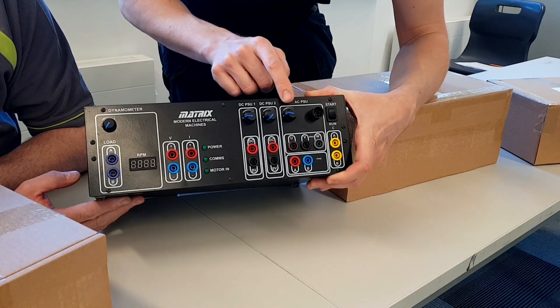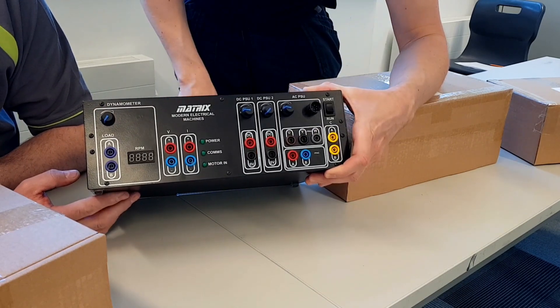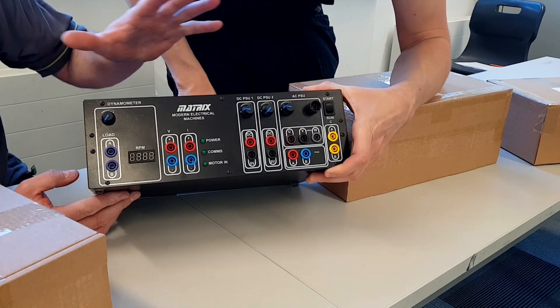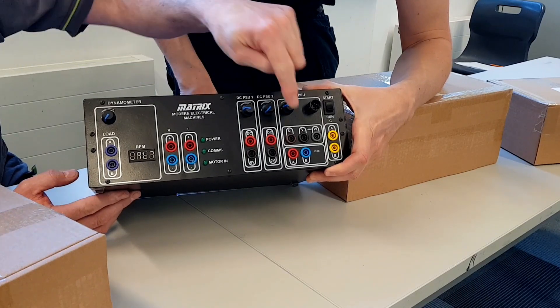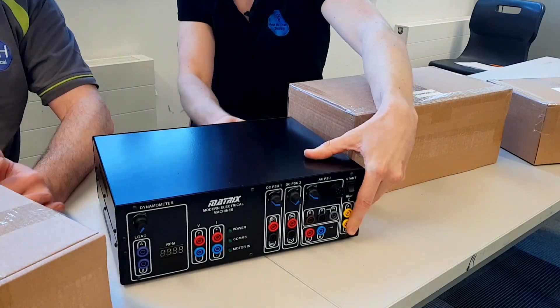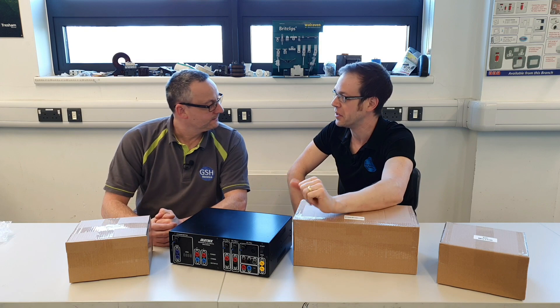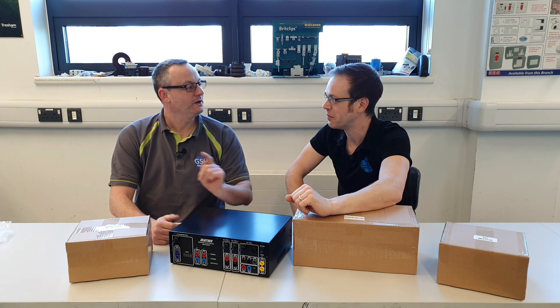So this is really the brains of the electrical machines kit - this is where you can control any number of different things. You've got various dials and things for controlling the power supply. So you've got a DC power supply, connections for your dynamometer - a little bit more on that later on. We've also got an AC supply and we've even got a three-phase supply down here. And this just plugs directly in - it's just got the old IEC kettle plug on the back there - and that connects directly into the mains and generates a three-phase supply inside it.